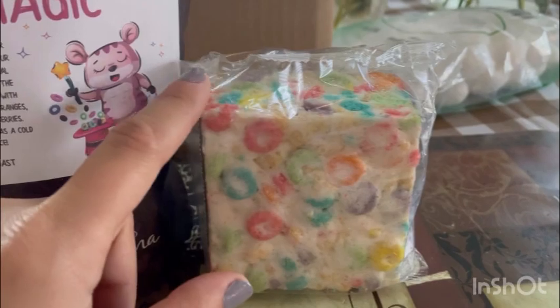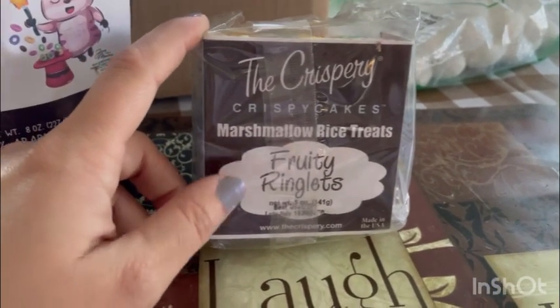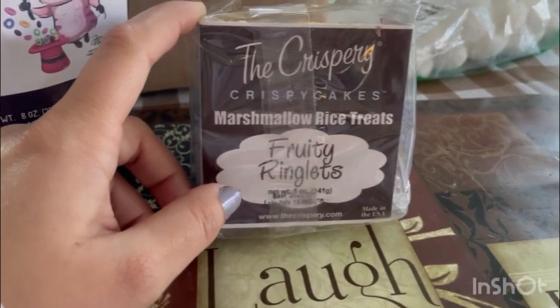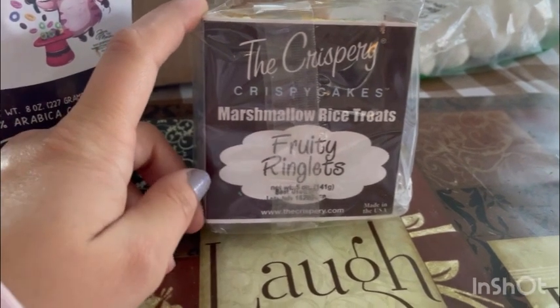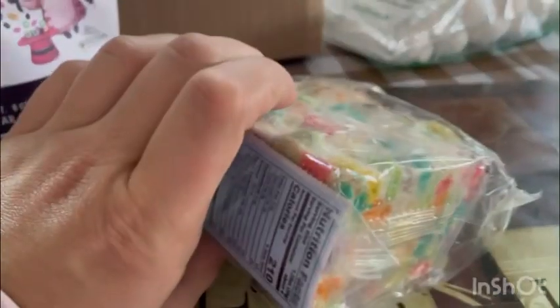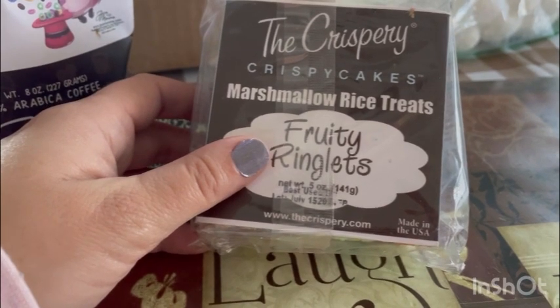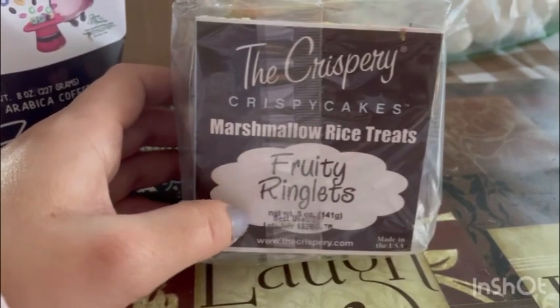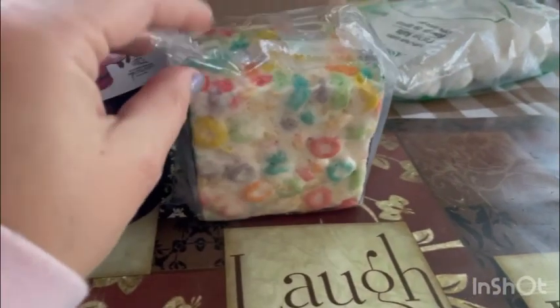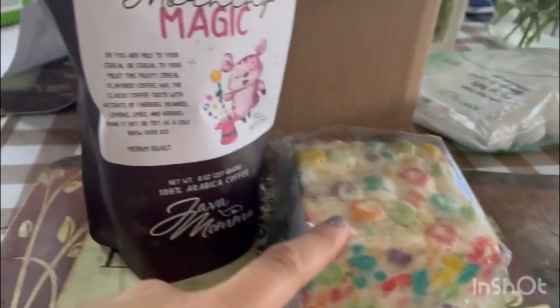I also got this little recipe treat that came with this coffee — I love it! It's a good idea. The recipe is for crispy marshmallow rice treats, so like crispy cakes with fruity pebbles or fruity Cheerios. You can go to www.thecrispiry.com to get this. It was made in the USA. I love treats with coffee!